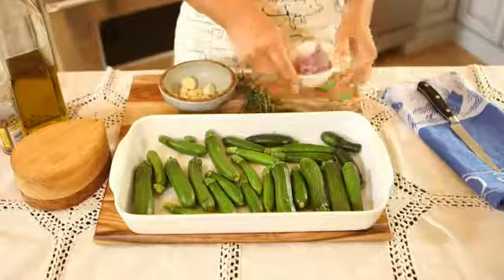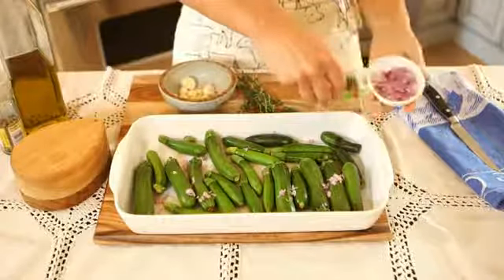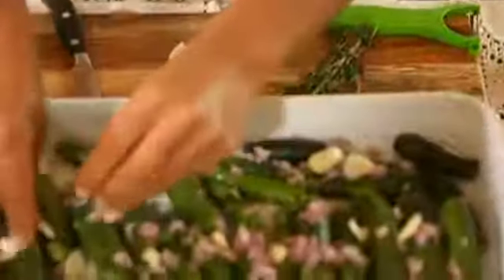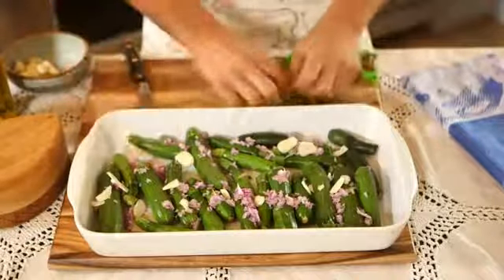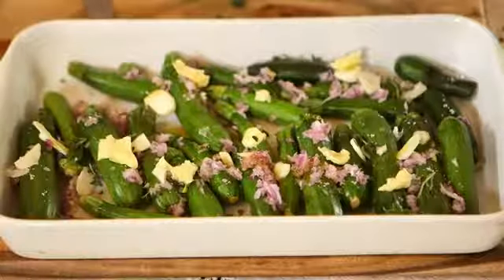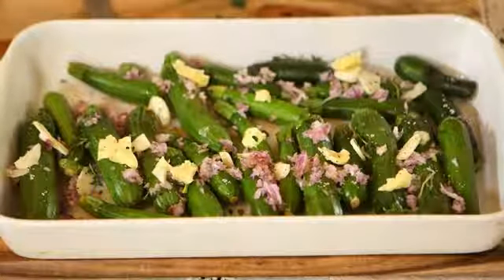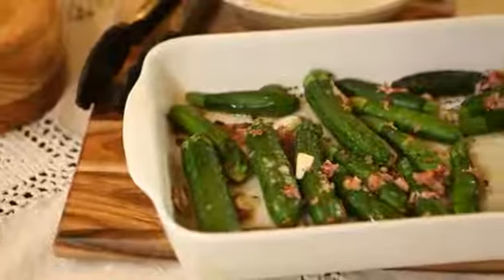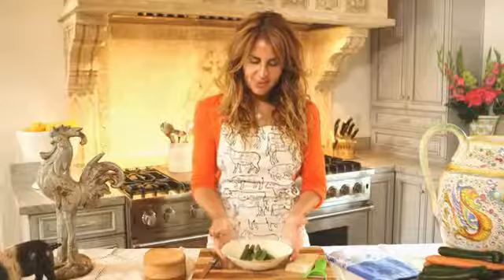Take the baby zucchinis and line them side by side on a baking dish. Take the cloves of garlic and lightly mince the garlic. Take the red onion and gently arrange it on top. Take the olive oil and the butter and make sure it's evenly distributed throughout the dish. Top with sea salt, black pepper, and the thyme. Bake this dish at 350 degrees for about 15 to 20 minutes.